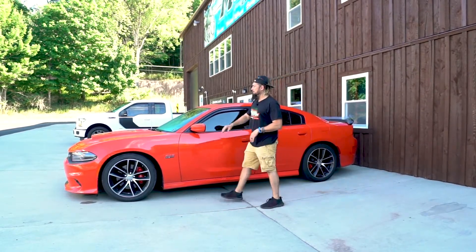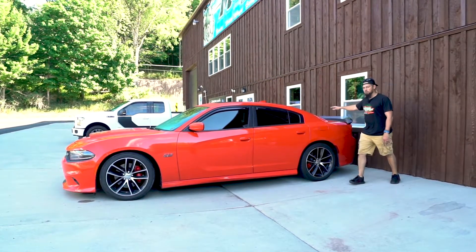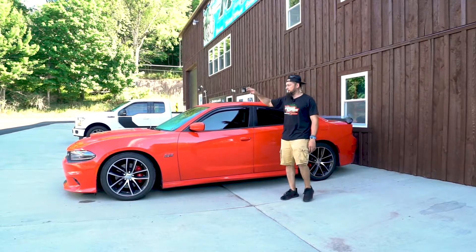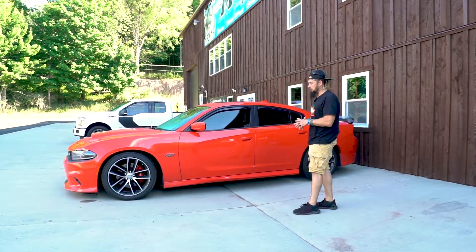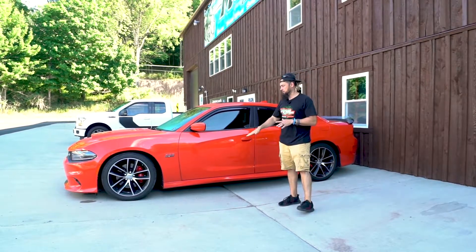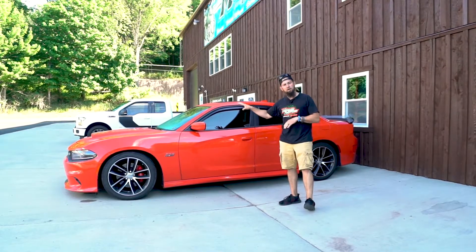Then after that, the hood, the roof, and the back deck — we're going to wrap all that into a satin black. That way it'll make the car stand out and look really wonderful once we're done. Follow us throughout the remainder of the week and watch us transform the car.